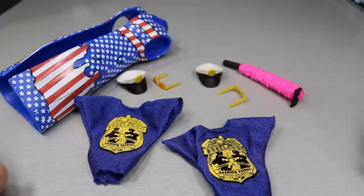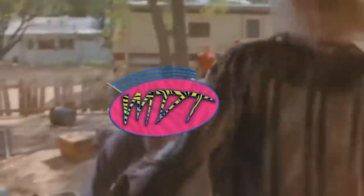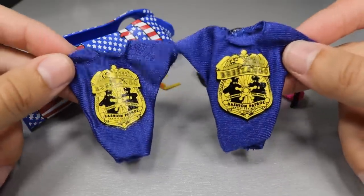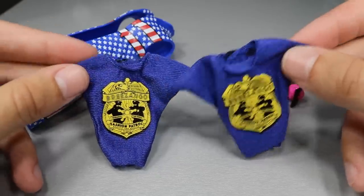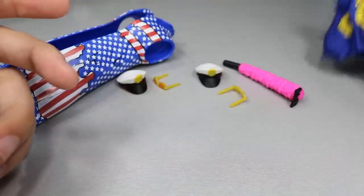So getting into their accessories right here — we do have two of the same Brezango Fashion Police t-shirts. You know, they sold this on WWE Shop. Don't think it sold very well, not the best t-shirts, but they're cloth and they look great on the figure. So we get two cloth t-shirts with the Fashion Police logos on there.